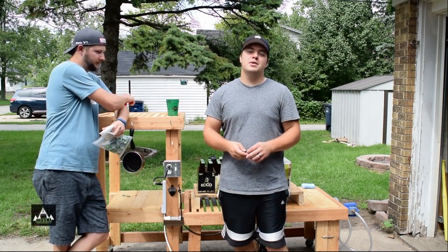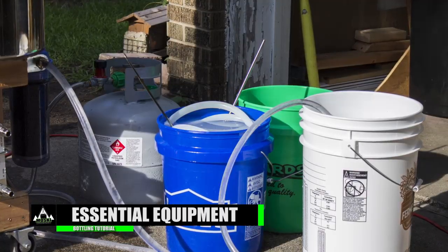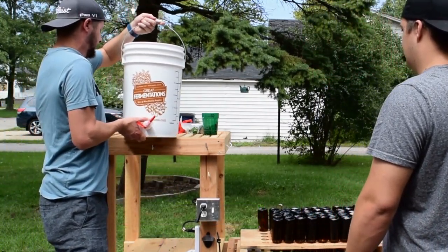There are a few things you guys need to pick up before you start bottling. You need at least three buckets: one for water, one for sanitizer, and another one is a bottling bucket. You can pick that up at your local homebrew store.